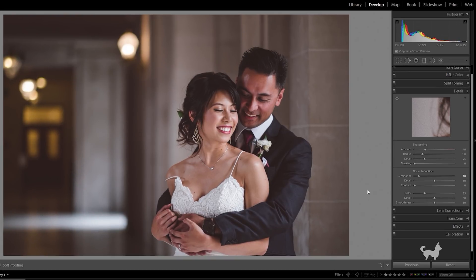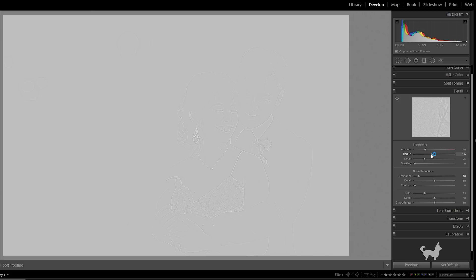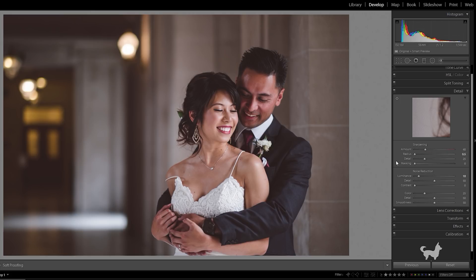For those of you who don't already know, if you hold down the Alt key or the Option key on a Mac while you adjust the sharpening sliders, Lightroom will actually show you the photo in either black or white, or black or gray, depending on which slider you're using. And that helps you better judge the sharpening effect on your photo.